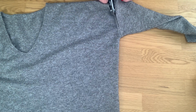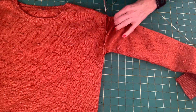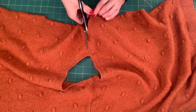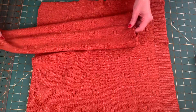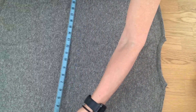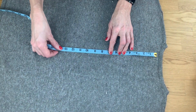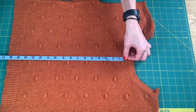First, deconstruct your sweater: cut off the arms at the shoulder seams, then cut open the side seams, and cut the shoulder seam from the top of the armhole to the neck. Set the sleeves aside and start by measuring your sweater to see how much material you have. Measure the width and length of both the back piece and the front piece.